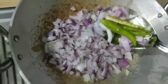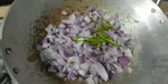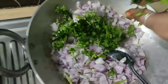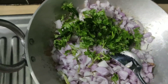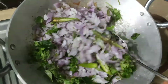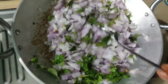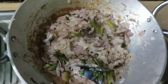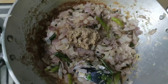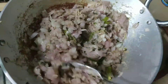Bandi lo onion paste esi, besti daye. Let's fry the onion.